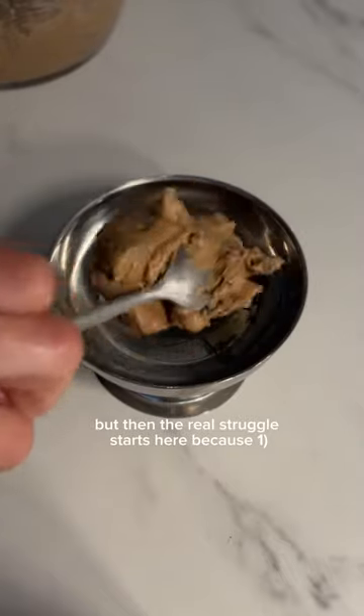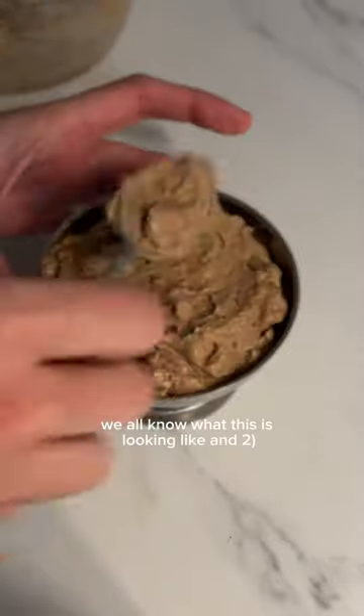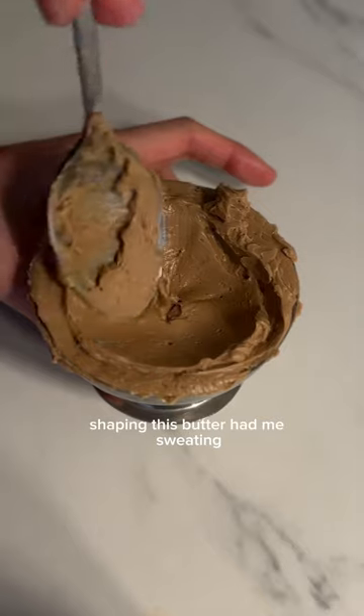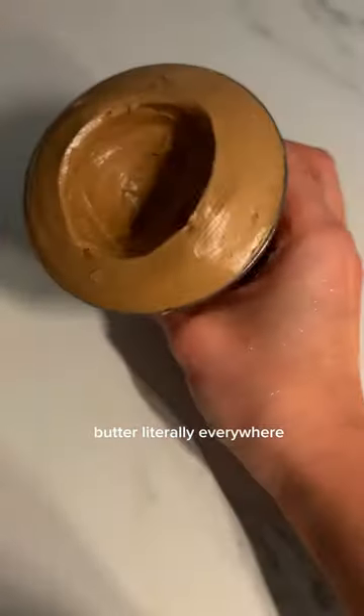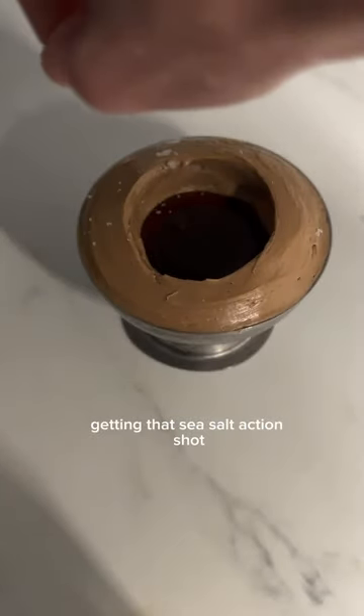But then the real struggle starts here, because one, we all know what this is looking like, and two, shaping this butter had me sweating — butter literally everywhere. Anyway, I started seeing the end of the tunnel, getting that sea salt action shot.